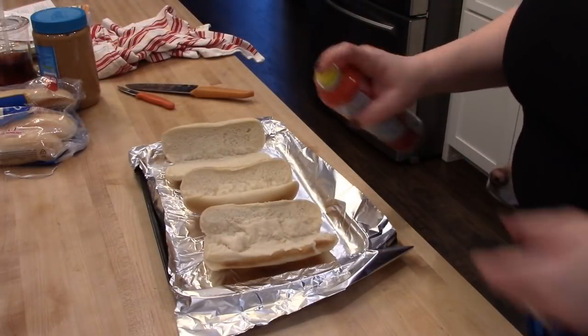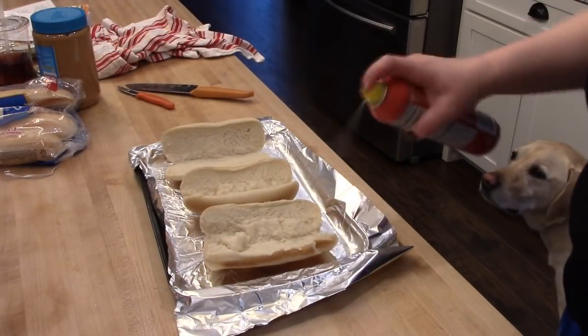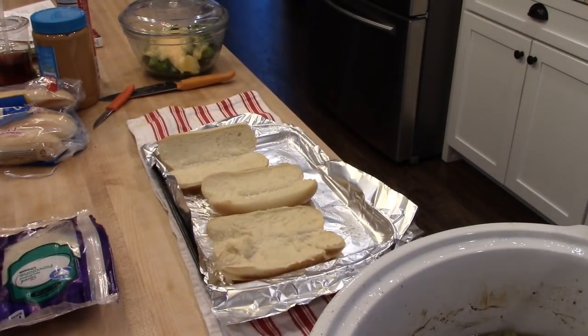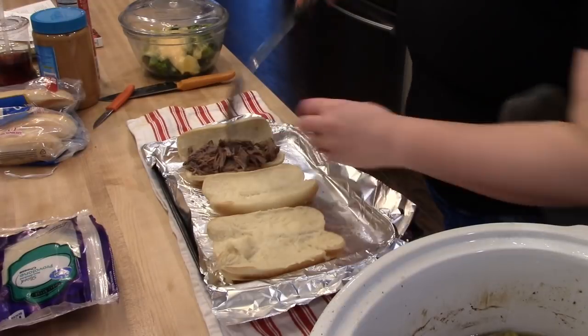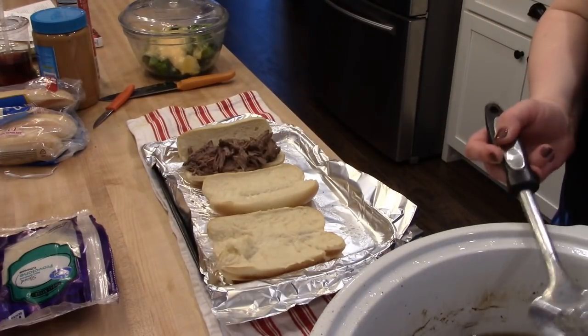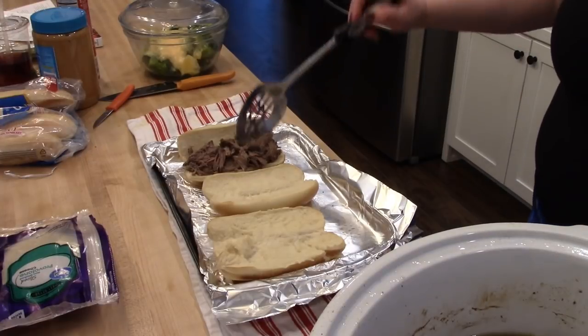What I like to do is get some Italian rolls or hoagie rolls and just spray them with a little bit of cooking spray and toast them in the oven just really lightly. Then I take the beef, use a slotted spoon, and try to squeeze some of the juice out so that my sandwiches aren't soggy.